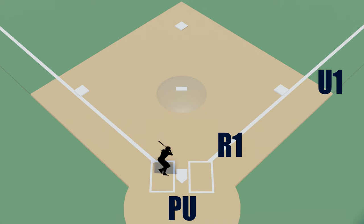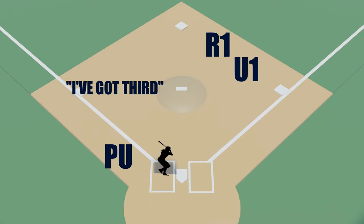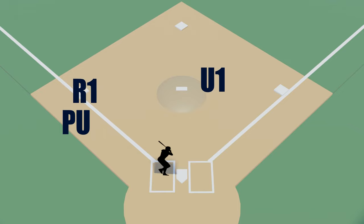If you're the plate umpire and there's a long ball hit into the outfield while the base umpire is coming from position A, it's helpful to tell him 'I've got third' so that he knows to rotate home on a really long play such as a triple or an inside-the-park home run.